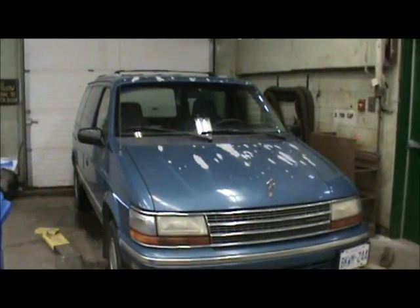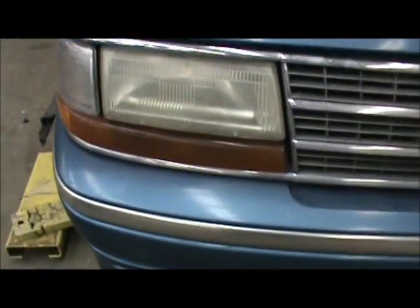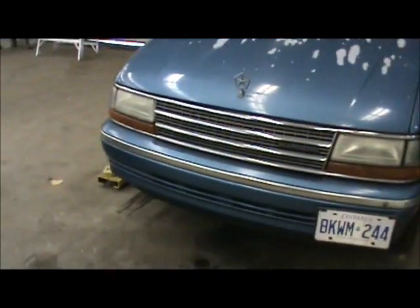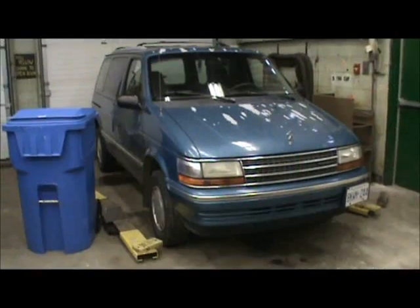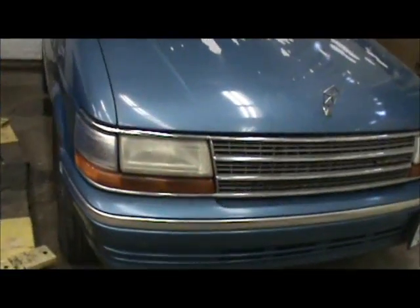We've got this '95 Dodge Caravan — it's the teacher's van. As you can see, his headlights are really fogged up and yellowed. We've got a cleaner for that, so we're going to clean up his headlights today and I'll show you how.